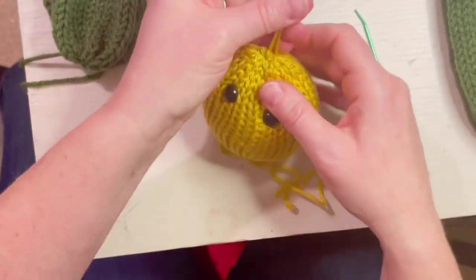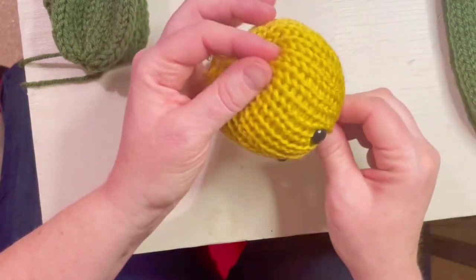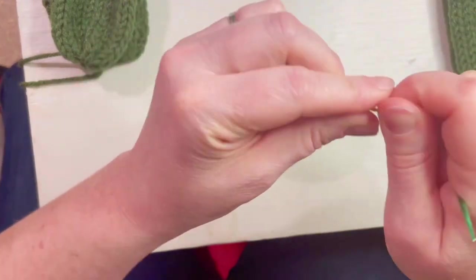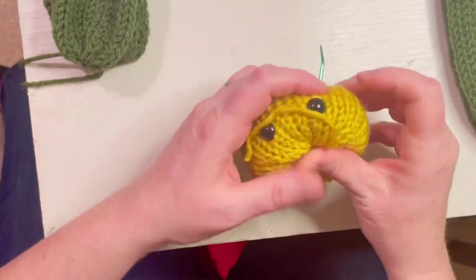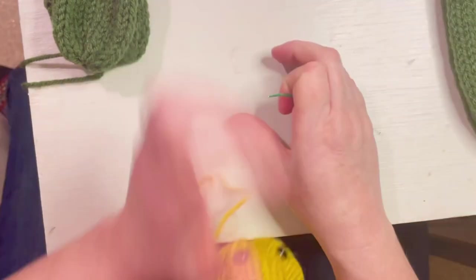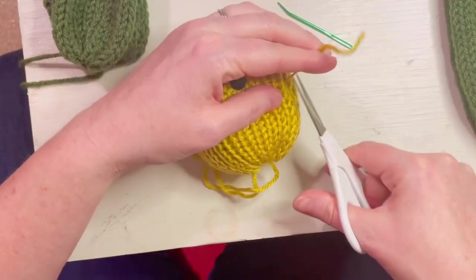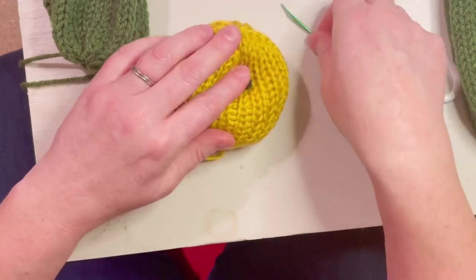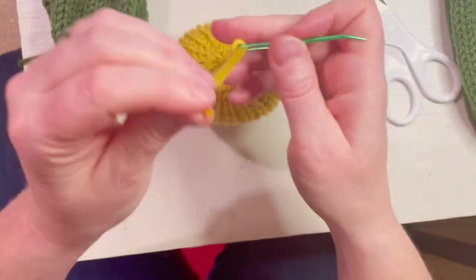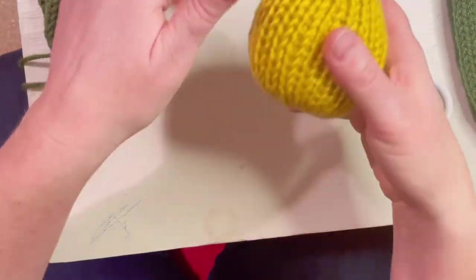Just weave those tails in, pull them out another side, and cut them off. Then take the tails from the cinched end, put them inside, and cut them off as well. Now you have the head of your flower. You're more than welcome to add a smile.